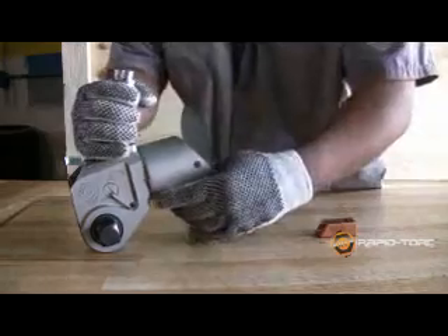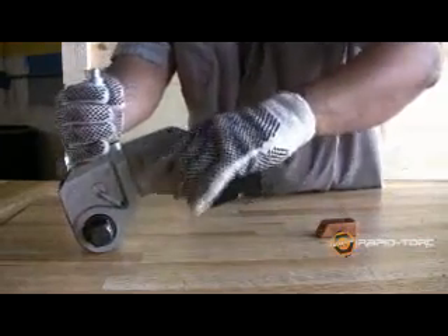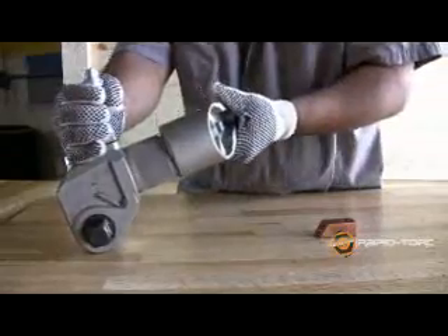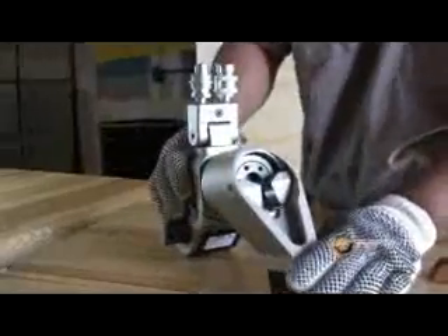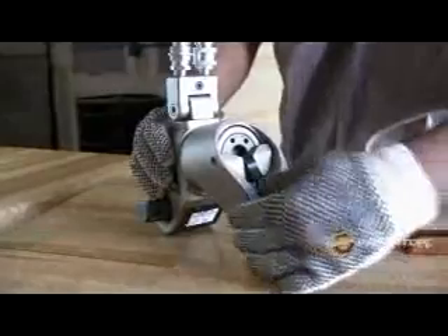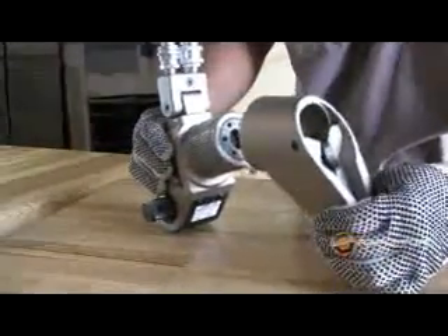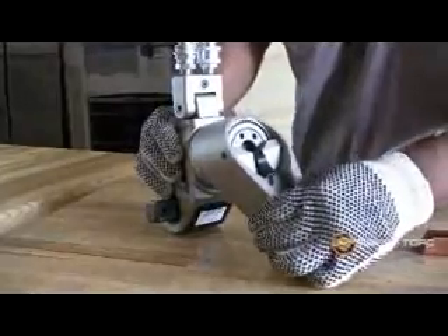The reaction arm assembly can be oriented to 60 different positions, 360 degrees around. The operator can choose the safest, strongest, most accurate reaction point. The reaction arm clamp is easy to use — the operator presses down to release but only has to push forward to lock.